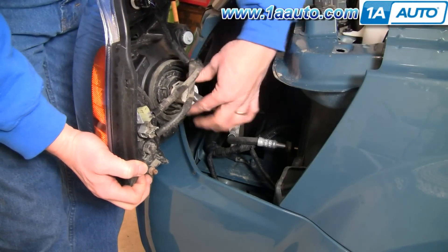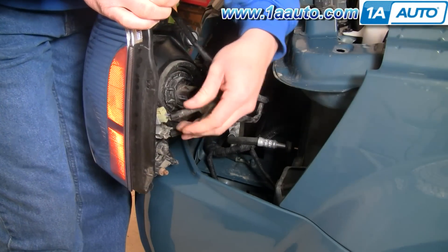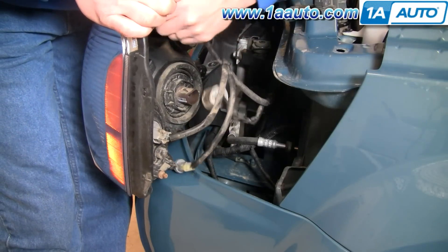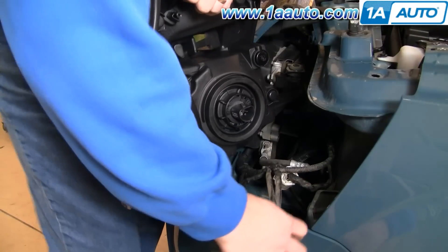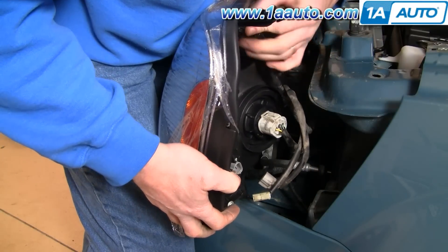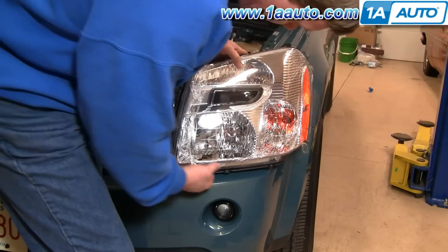Now in behind here, press on the tab and disconnect your headlight bulb. These bulbs you can either press the tab and disconnect them, or you can also twist — and that one comes out. This one up here also twists, and this one here twists and comes out.